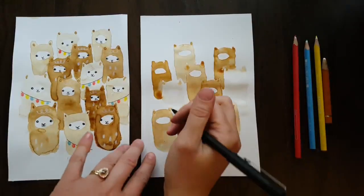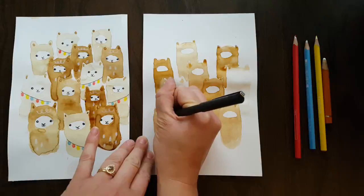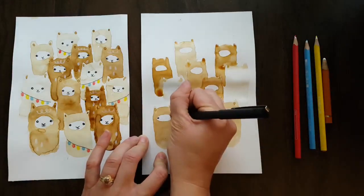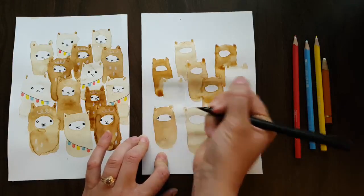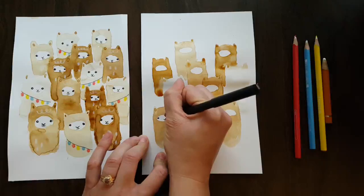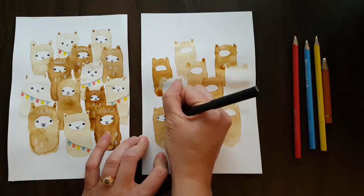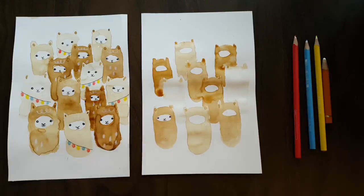The front llamas are dry, so now we can start adding those cute little faces. Do an eye with just a little bit of a shine to the side, then go right over to the very other side of the white part and do the same. Then add a little upside-down partial arrow and a downward curve for the nose and mouth. Just keep doing those on all your llamas.